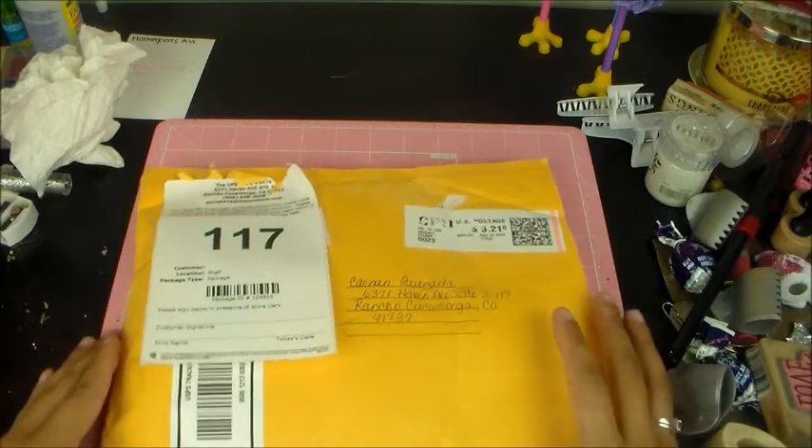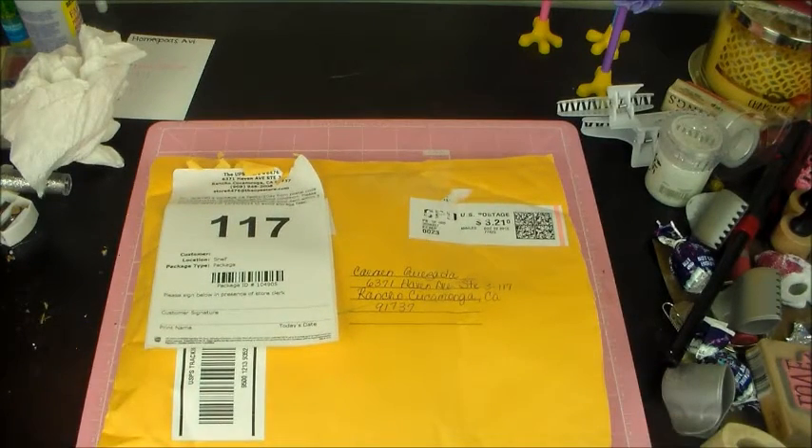Hello Crafty Beauties! Welcome back to my YouTube channel. It's me, Carmen Q. Crafts, and today's video is going to be the first entry that I've received for my 100 Plus Subbie Giveaway Challenge.